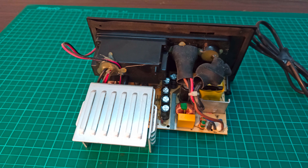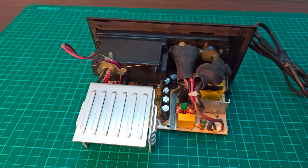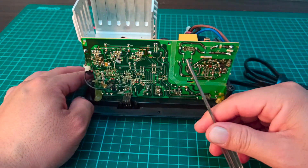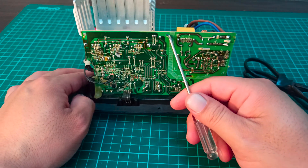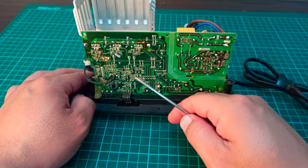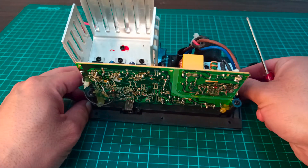The circuit board has finally been removed from the amplifier box. At first glance, we can see that this circuit is quite small in size and it is divided into two portions. You can easily divide it by drawing a straight line — this portion is the power supply portion and this portion is the audio amplification portion.